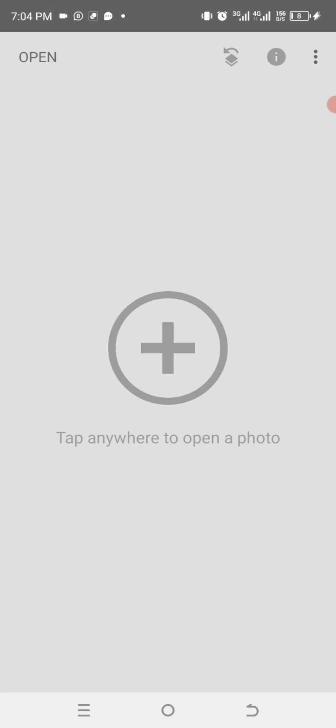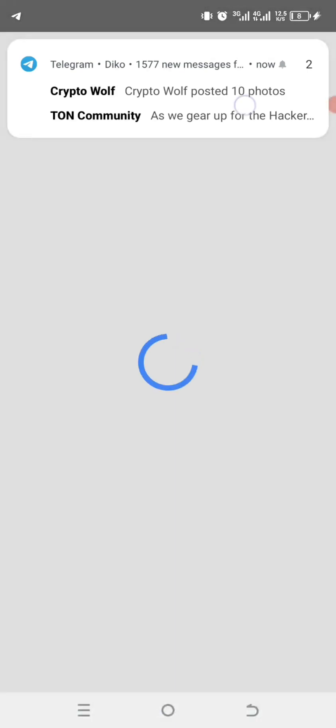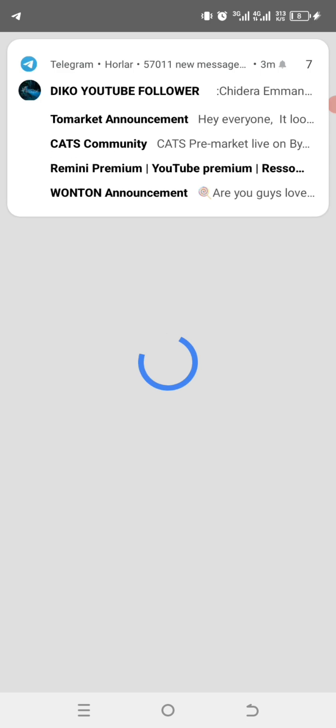The next thing we are going to do is tap in the middle to go to the gallery and import the image we are going to use. Let it load.